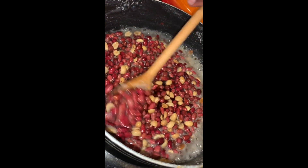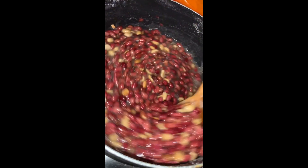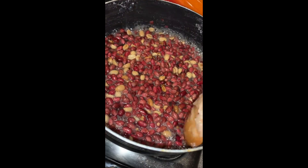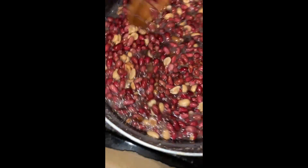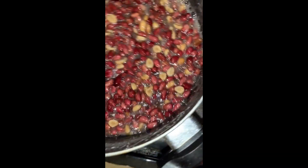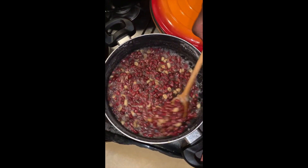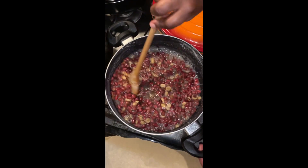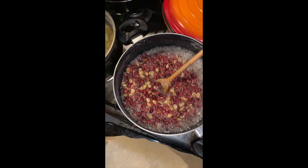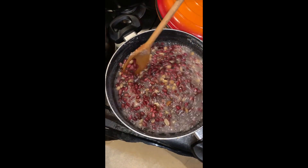I'm going to continue to stir because I need to get it back. You can see it's starting to cook and thicken again. Continue to stir and scrape the sugar bits off the sides — you don't want to waste it. This is not a time for wasting anything during isolation; you need to save and make the most of what you have.